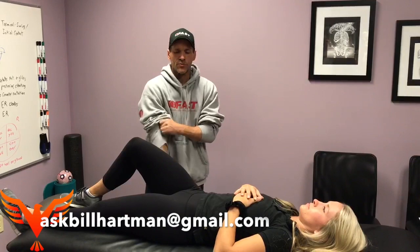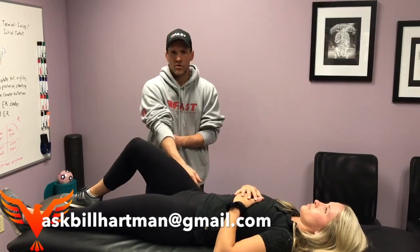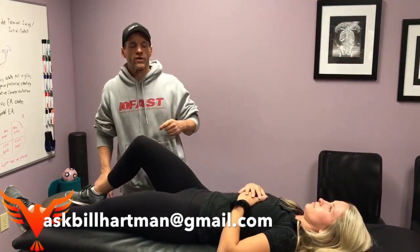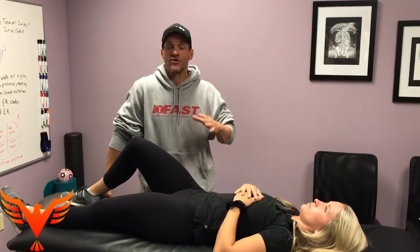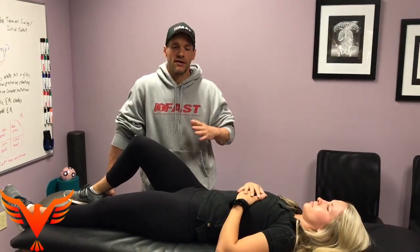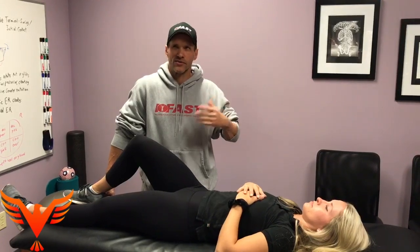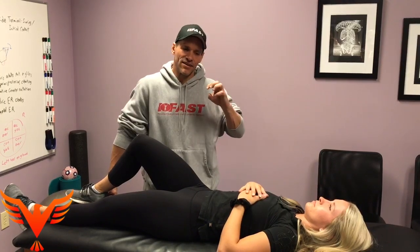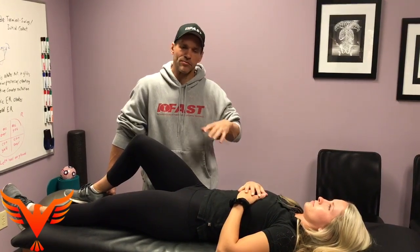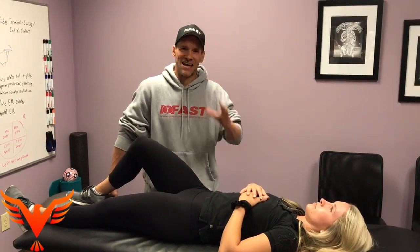When we measure hip flexion, we have to respect the fact that there are relative motions that are important. Typically what they're going to say is that normal hip flexion is 120 degrees, 125 in some cases. If we just look at the isolated femur in the acetabulum, that would be correct, but that's not how we move.